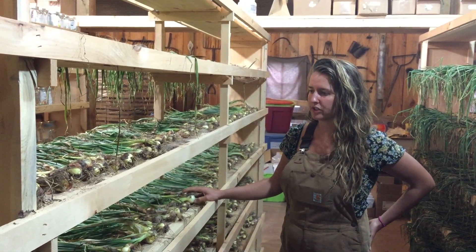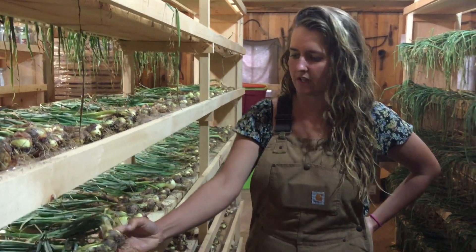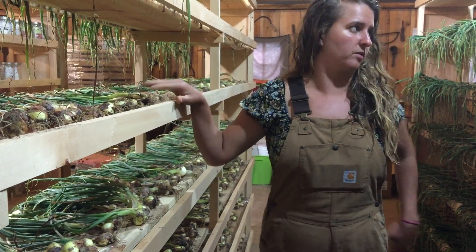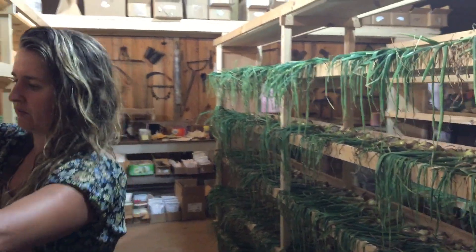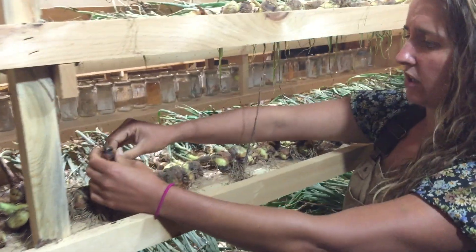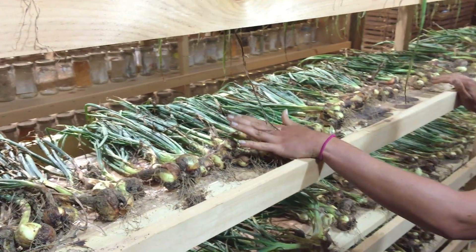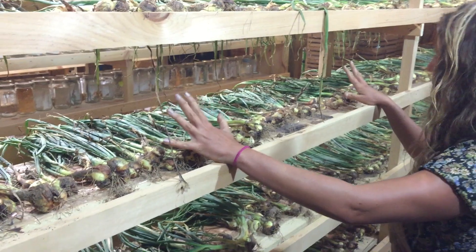For optimum storage, you'll want to leave these multiplier onions out in the sun for a few days to let the outer papery sheath dry up. Then put them in a cool, dry place — like our storage area here, where each bulb has a bit of room to let the air circulate. Storing onions in a closed container will cause them to mold, so we have them with plenty of space where the air can flow. Nice and cool and dry, so they won't freeze and they won't mold.